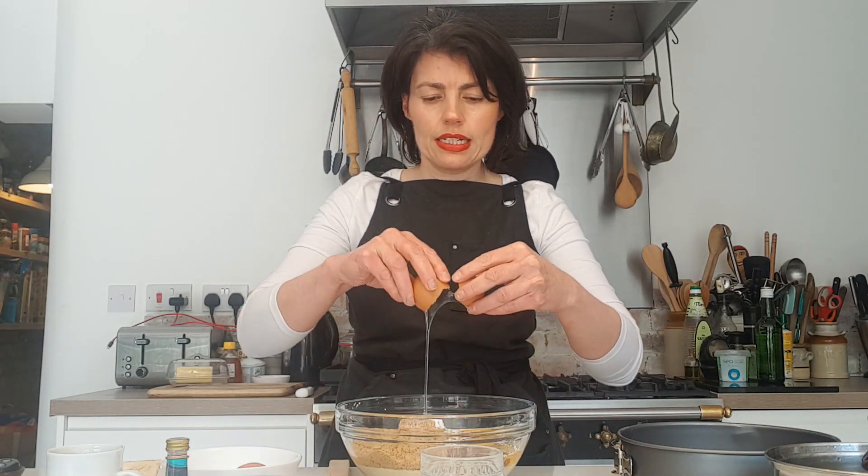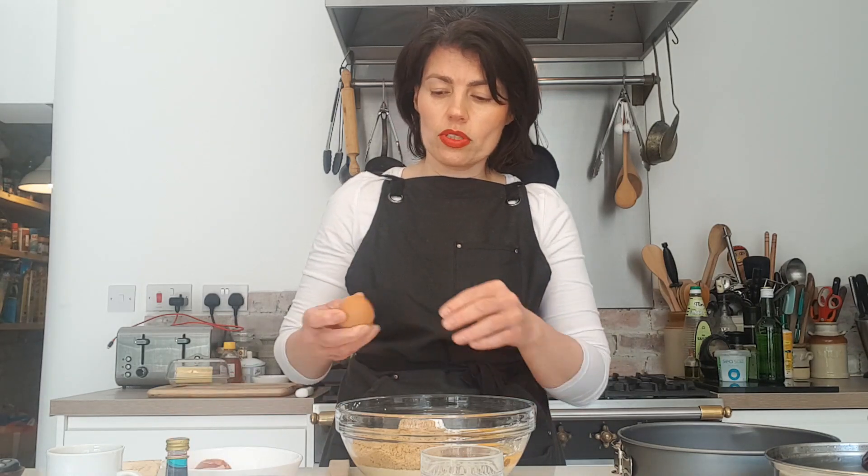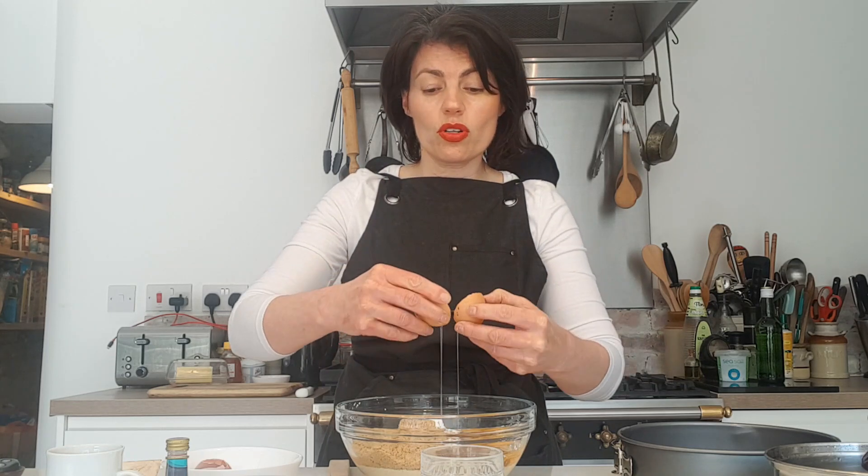We're not using flour — we're using semolina, which is wheat-derived. If you wanted to use polenta or maize meal instead, that would be absolutely fine and would make it gluten free. Now the eggs: I've got two large eggs going in — two large or two medium will work perfectly fine.